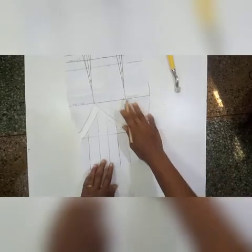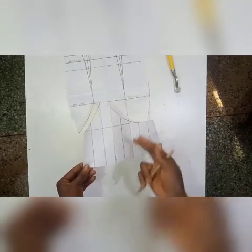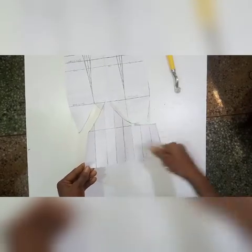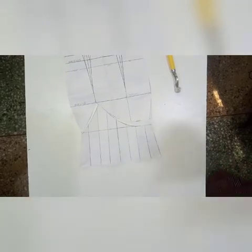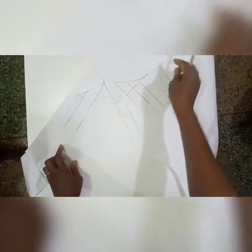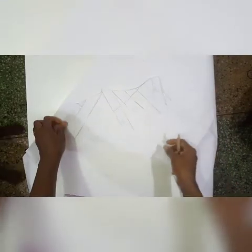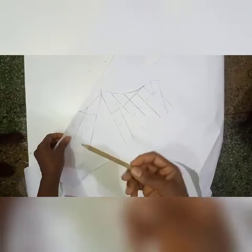Here it is — I have penciled it out, you can see it. The next thing will be to slash these lines. Don't slash to the end of the paper, just to the tip, so that you can spread it out to create some fullness. I have slashed my pattern and also numbered it. I like to do this so that if anything separates, I can fix it right back to where it belongs.